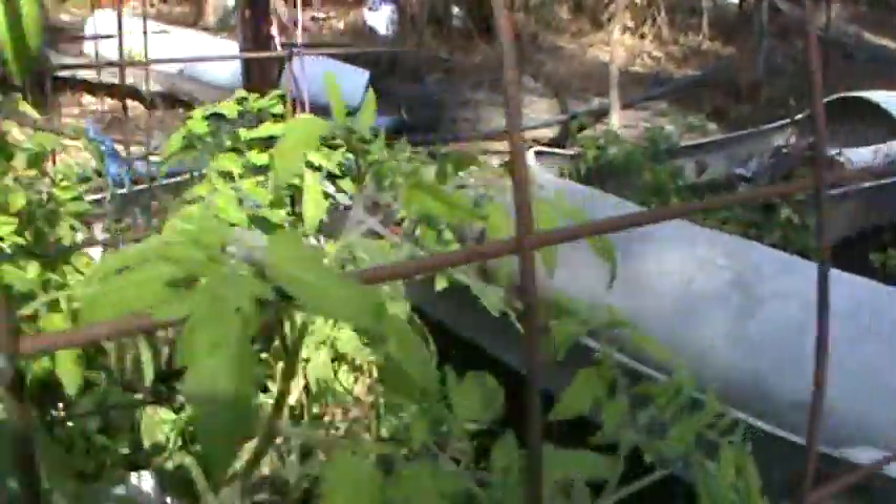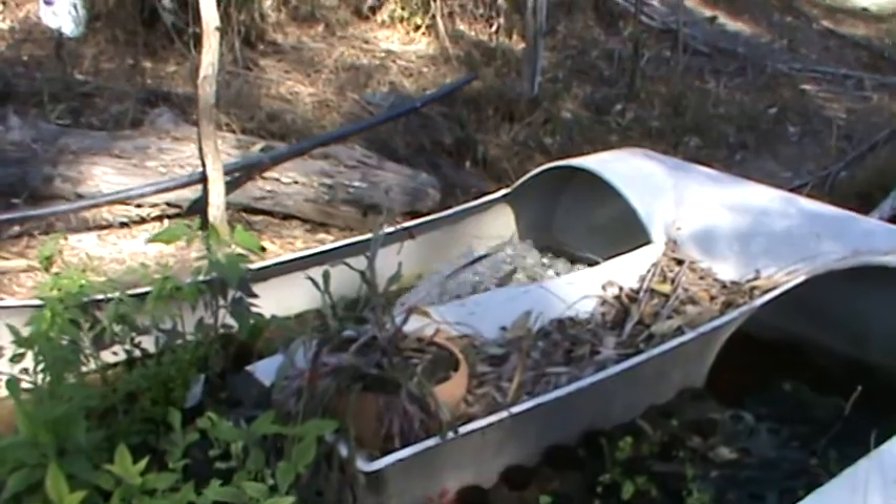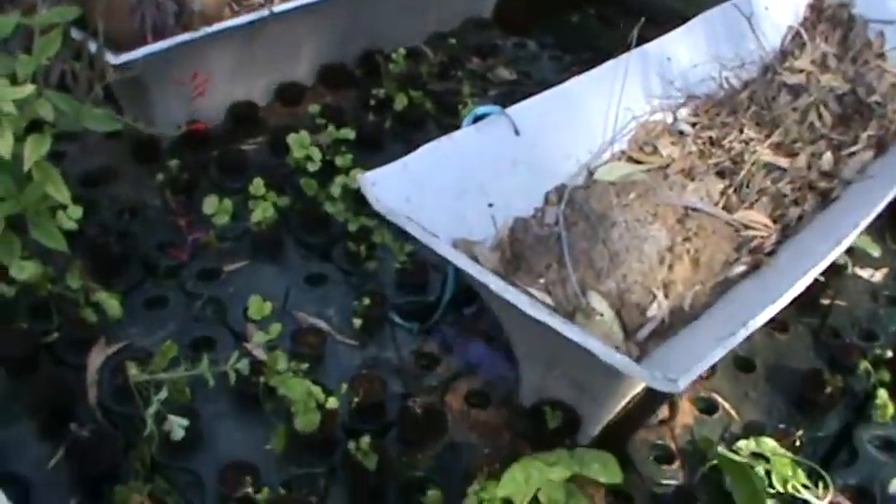I have eight tanks that are linked together. There I have an aerating pump, and the water just circulates around.